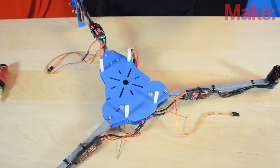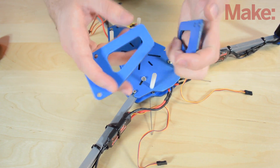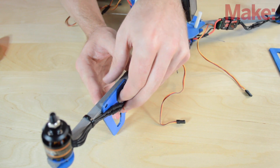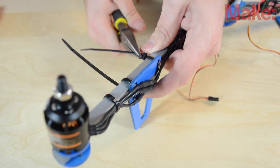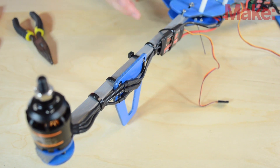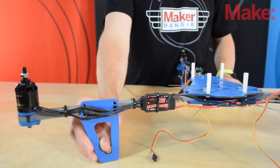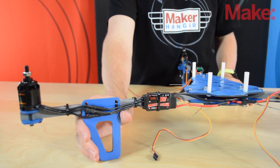Now we're going to attach the landing gear into the front so this isn't all crooked. Get your two landing gear, pick whatever side looks the best — that's how we're going to position them. You're going to place them in between where we have the connections and the arm, and we're going to zip tie them into place. I'm just going to take a pair of pliers because we want these to be pretty tight, then cut off the excess. The reason we zip tied them is so that if you get in a crash, they'll just break off and you can rebuy these pieces — you're not going to have to rebuy a whole arm because these will take most of the impact.